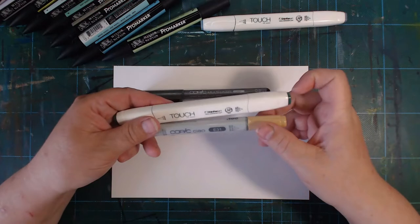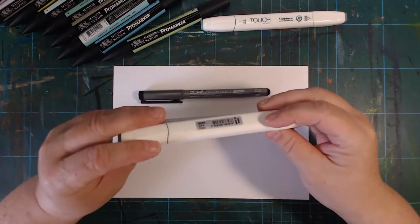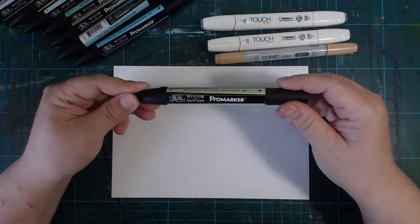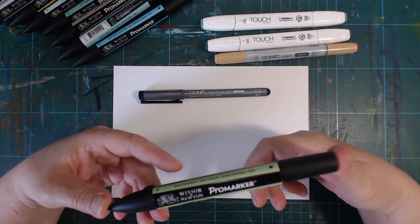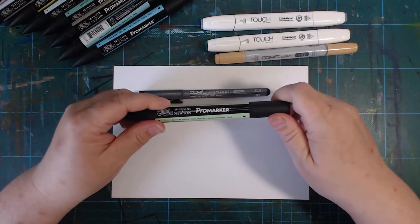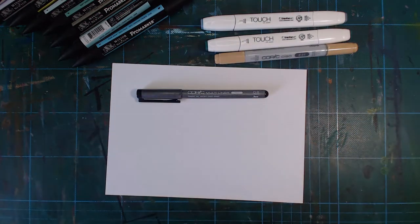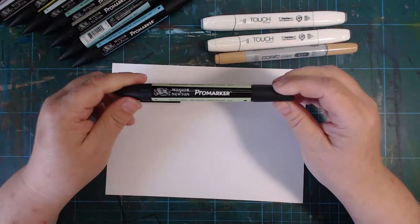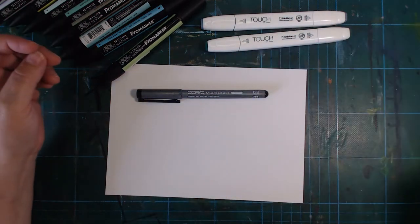I like the Copic ink and the Touch for one thing: you can buy replacement nibs and refill them when they run out of ink. Neither of those options is available with the Pro Marker — but it's Winsor & Newton's by the way. I think I like the Pro Marker colors and how they feel a little better than the others. But this is not an alcohol marker video, so I'll put the Copic back for now.